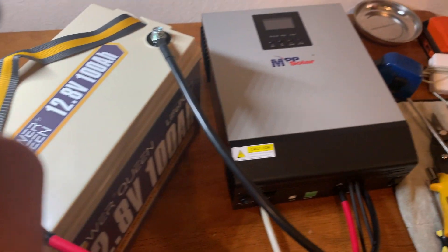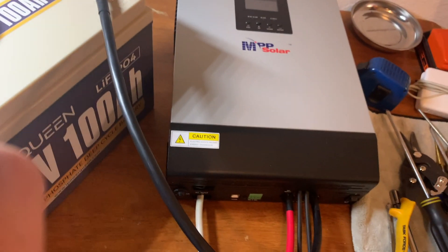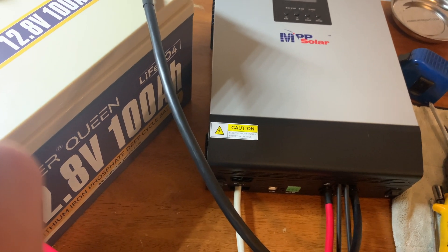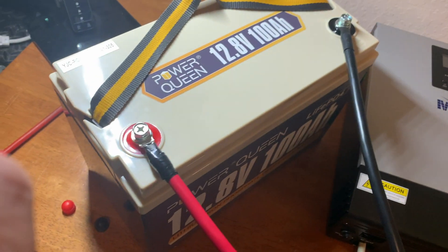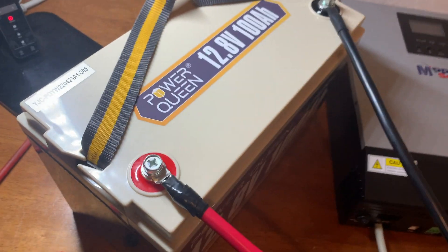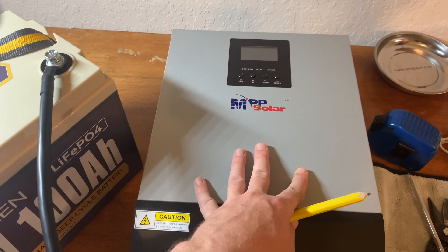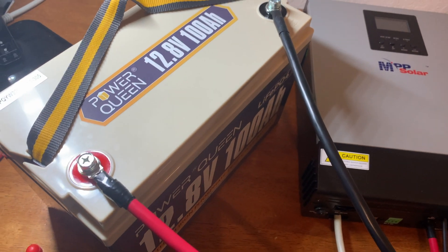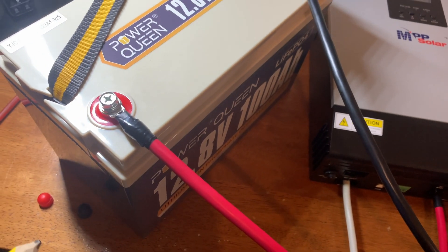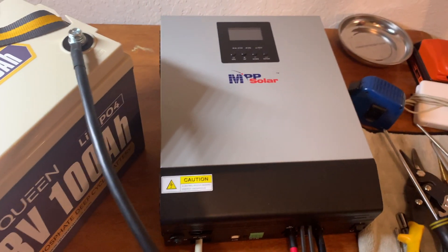I've got the battery connected and I'm ready to power on the inverter for a test run. I'm obviously not going to leave it like this, but I wanted to test everything wired together before putting it in its final state. I did want to mention one trick I had seen online for connecting the battery to avoid that pre-charge spark. There's a capacitor in the inverters — pretty much all inverters — and when you complete the circuit by connecting the second terminal, it will spark; you'll get that big spark. A lot of people use pre-charge resistors.